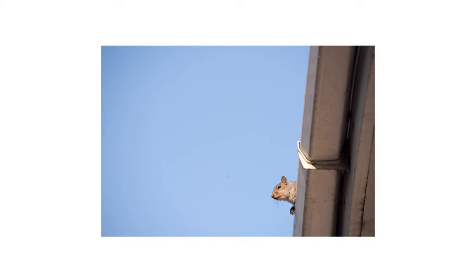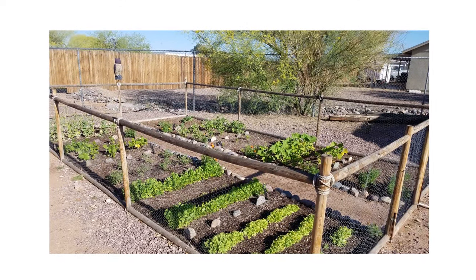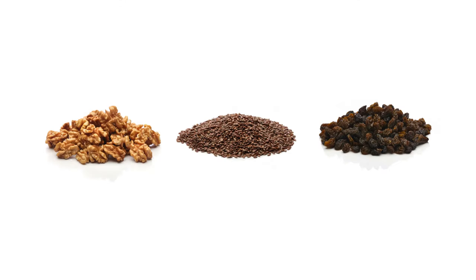If you suspect you may be dealing with squirrels, look for common signs that indicate squirrel activity. Squirrels will be on your property looking for food. Bird feeders and gardens are likely hot spots for squirrels, as their diet consists of nuts, seeds, and fruits.